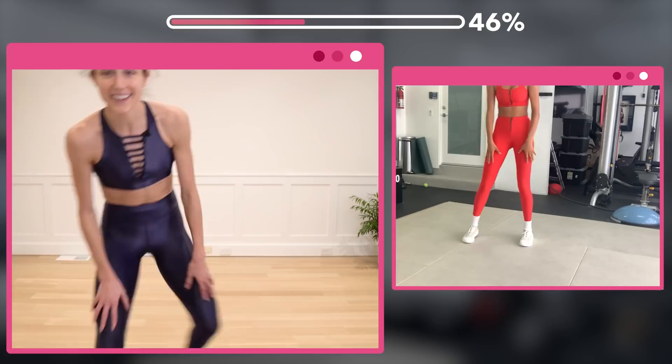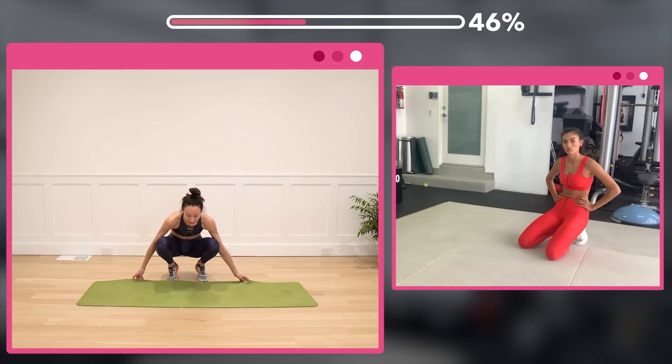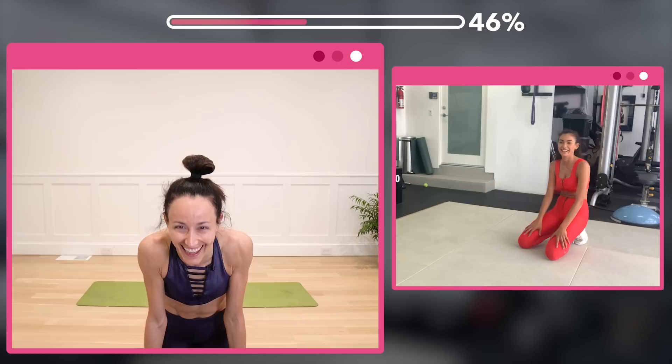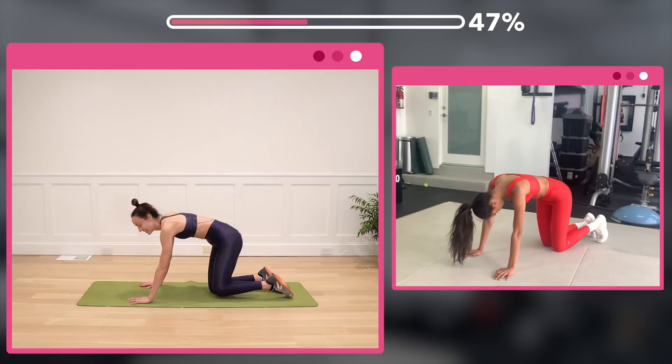That sets us up strong for tabletop. Grab your mat, we're going to go into tabletop. As we're getting stronger in our second week, we're going to start doing more reps. These are all going to be reps of 32 in each move. Are you ready, Kelly? Let's do it! Shoulders over wrists, knees under hips.